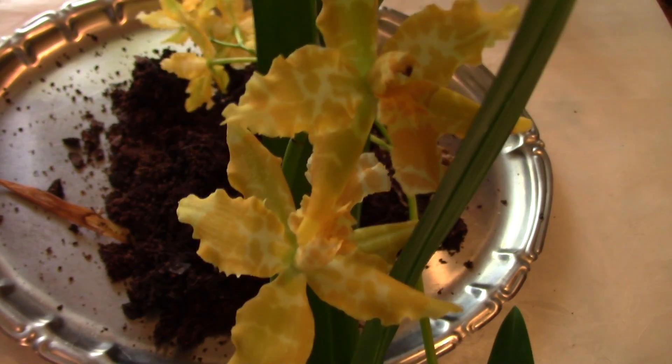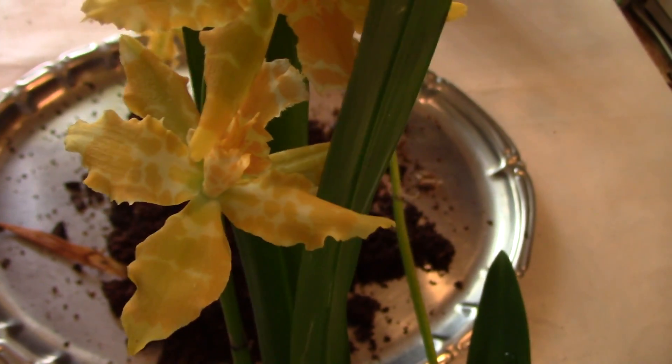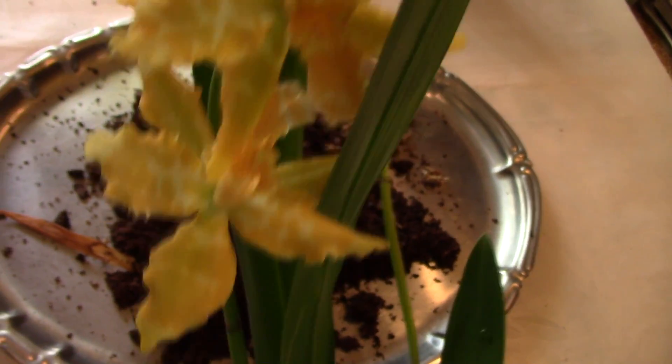So yet another reason why you want to repot orchids when you buy them. If you can enjoy the blooms for a few days, that's all right, but don't keep the orchid too long in the pot. And if you see the orchid is really wilting and doing very, very bad, repot it. It's never a good idea to leave the orchid in the same medium it comes with. Never a good idea.